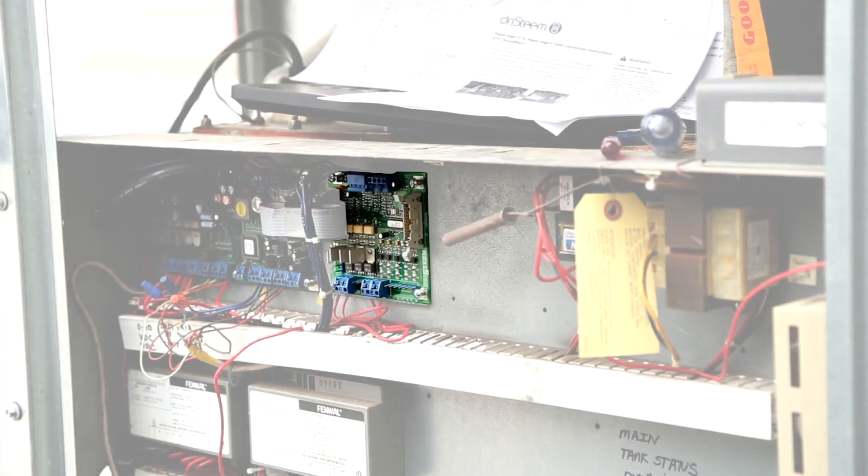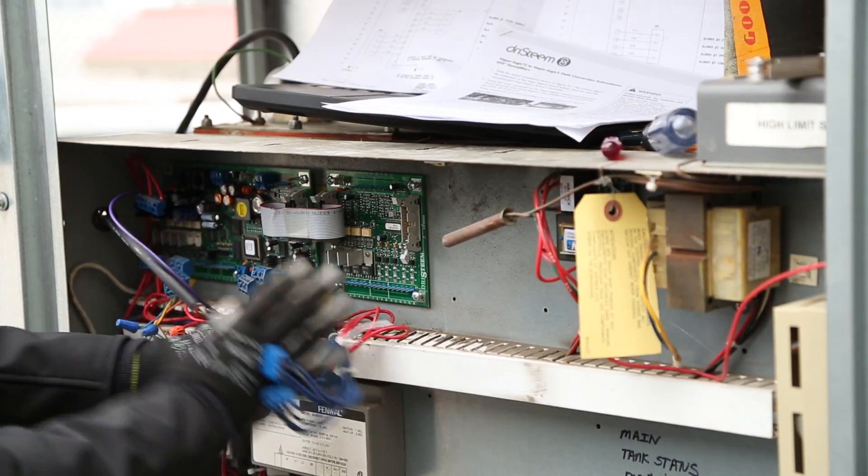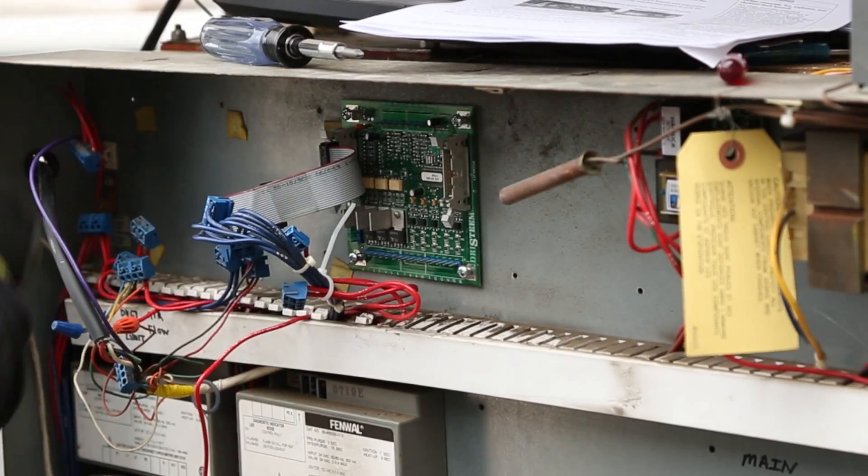This humidifier has only one VaporLogic V3 expansion board because it has only two burners. Three and four burner GTS humidifiers have two expansion boards.